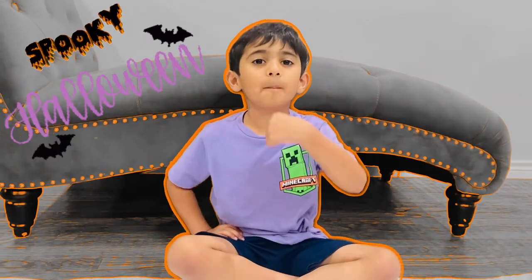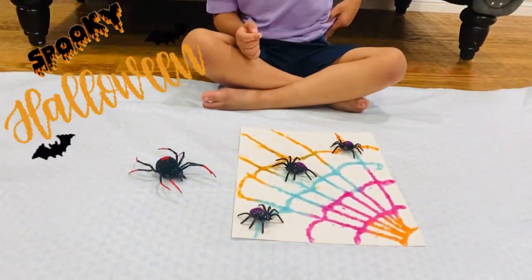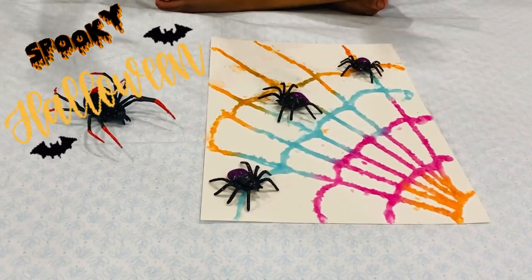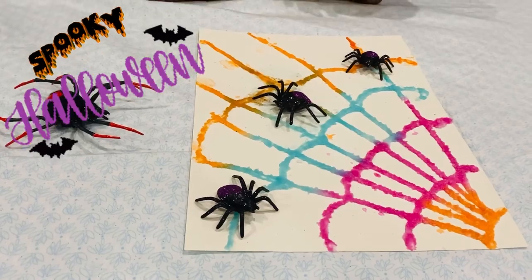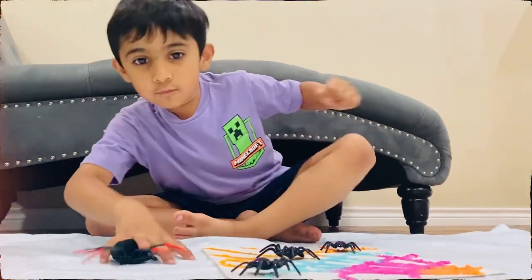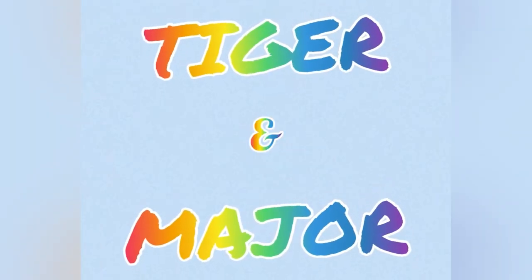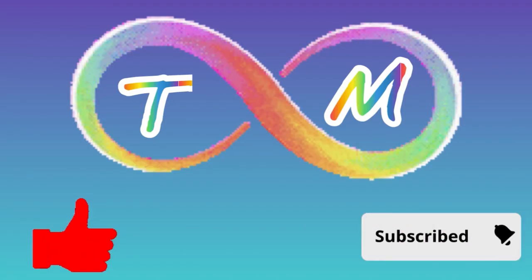I hope you like my Halloween salt painting spooky art. Keep watching my videos — Tiger and Major. Grow with Tiger and Major.